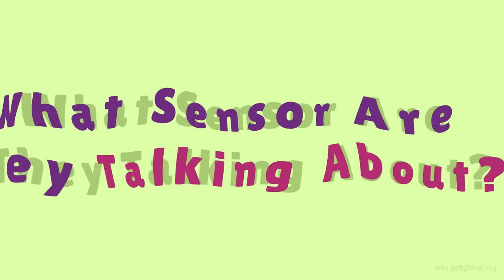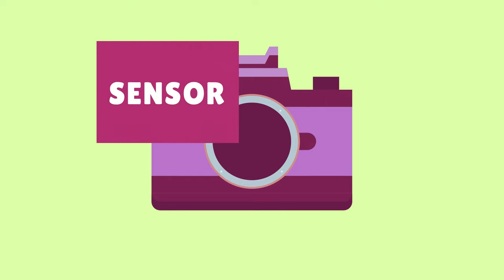Now, if you're wondering what sensor they are talking about, we invite you to check out our previous video, where we discuss in more detail the camera's sensor.